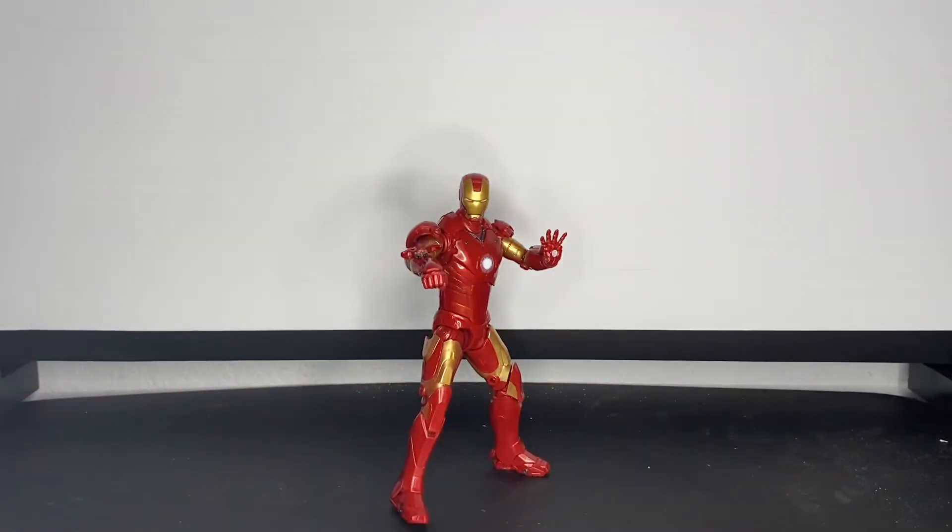Just busted him out of the packaging. So far I really like this figure. There are some paint issues with it, but I can overlook that because overall it looks really good. They're really small, so if you're nitpicky that might bother you, but on my copy I just got a little unlucky. For the most part you can't even see them on camera.